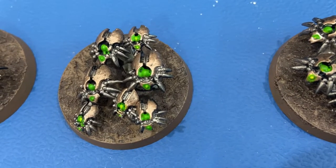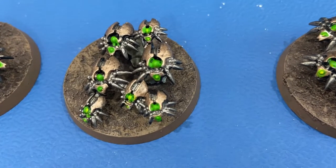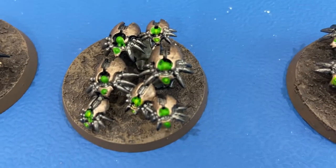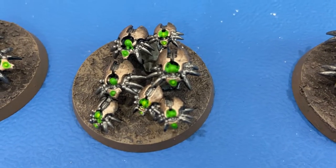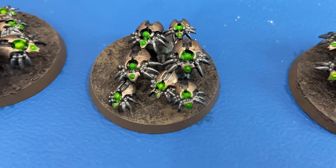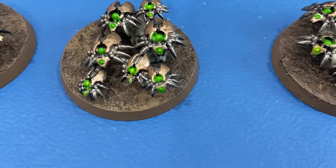After that I took Corax White and painted all the green areas with it first as a base coat, to try to get it bright. Then I went back over it with Tesseract Glow technical paint to give that green glow, and I used a couple of coats on that to really layer it up and get a good glow.